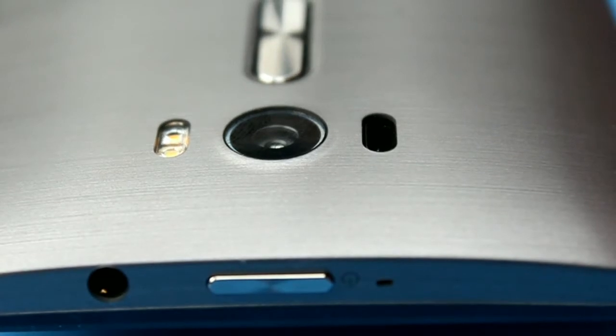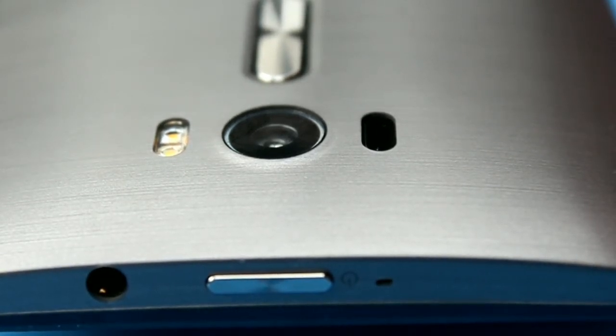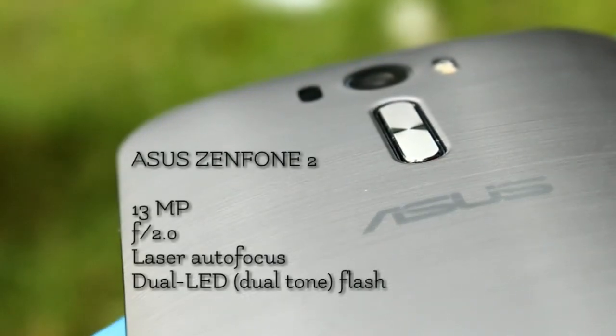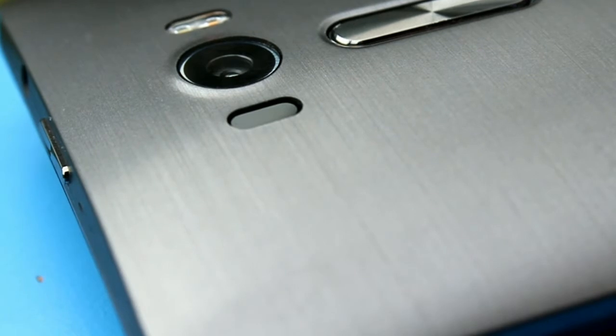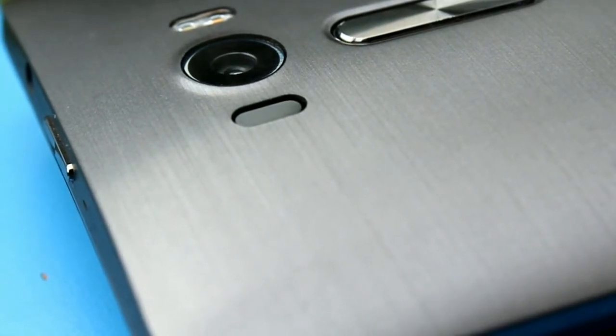The Asus Zenfone 2 Laser is a really good phone that I bought recently from Flipkart. It has a 6-inch display and a great design. It features a 13 megapixel rear camera with dual LED flash, laser autofocus, and an f2.0 lens. I tested the camera in normal daylight and at night — both times the photo was great, and the dual-tone flash helps with night photos.